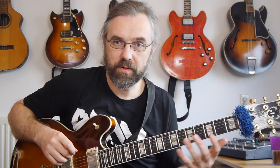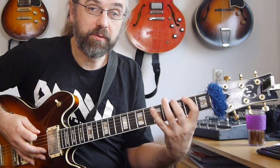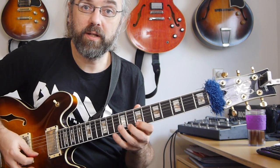So one thing is of course you need to know your scales in all positions. So if you wanna play over a G major seven and you wanna be free and move around the neck, then you need to know all your scale positions for G major. So in this case if we take the G major seven, you need to know how to connect all the different positions that you use, and you need to know them really well.